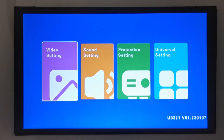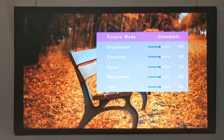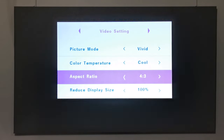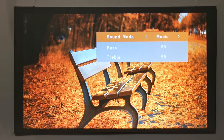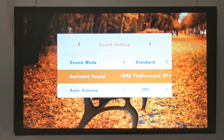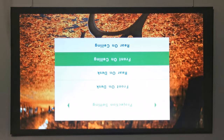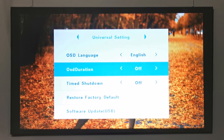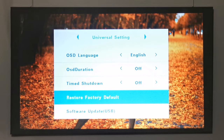The settings area is divided into four sections: video, audio, projection, and universal. Under video settings you have picture mode where you can select from presets or set custom settings, adjust color temperature, change aspect ratio from 4:3 to 16:9, and zoom settings. Under sound settings you can select presets or set your own treble and bass levels, with surround sound and auto volume leveling options. Under projection settings you can change projection direction. Under universal settings you can change language, on-screen duration timer, sleep timer, restore factory defaults, and perform software updates via USB.